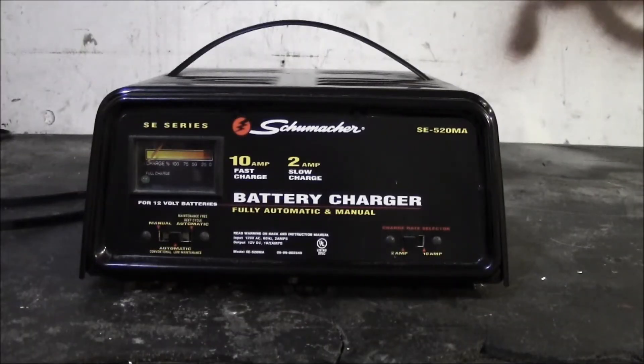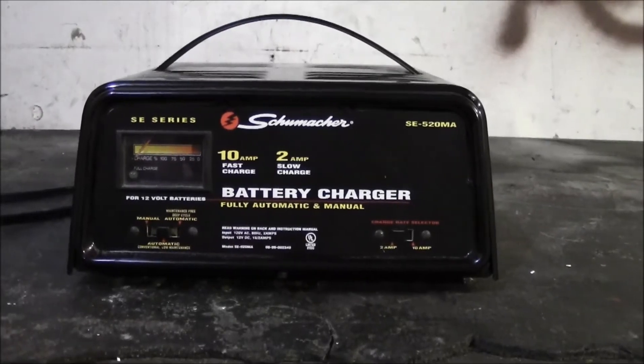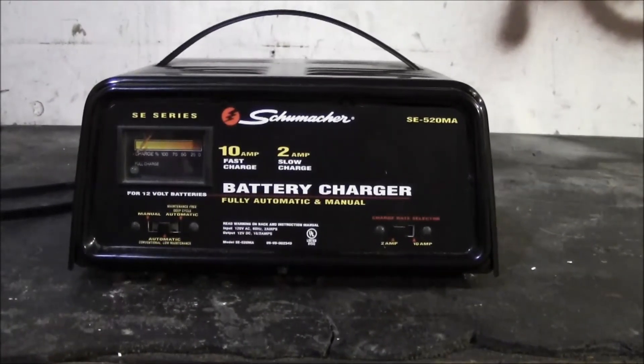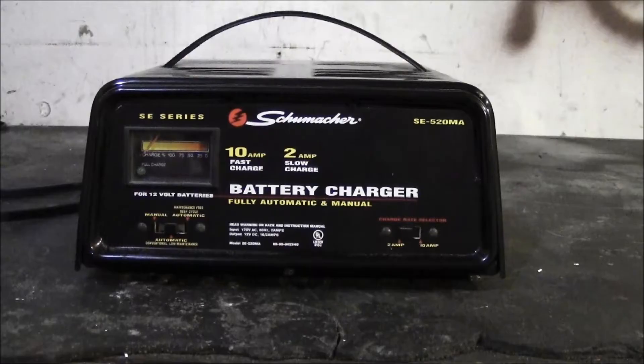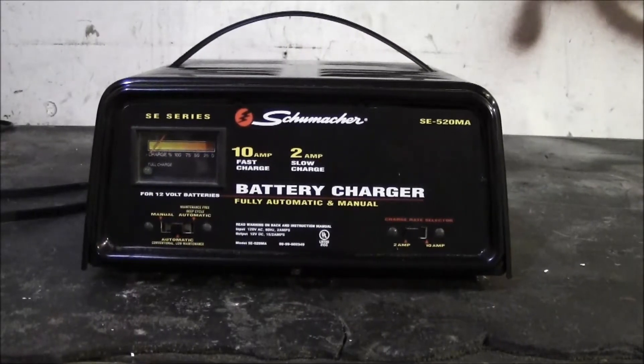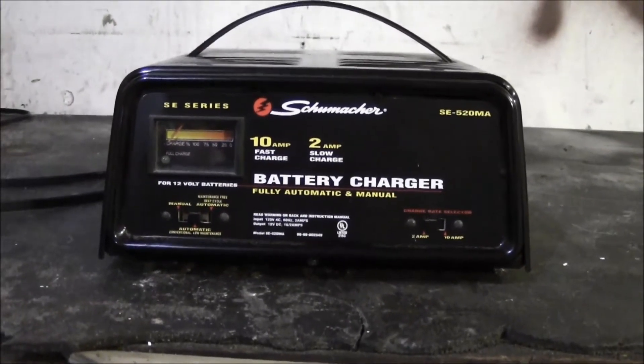Now we're getting into what would be considered a battery charger as opposed to a maintainer. The big difference is that a charger is not going to provide that consistent voltage in a maintenance mode. A maintainer is going to maintain 13 volts, while this charger is going to charge the battery. On automatic it will stop automatically; on manual it won't — you'll have to keep an eye on it, check the voltage, and manually stop charging. You've got 10 amp and 2 amp modes.